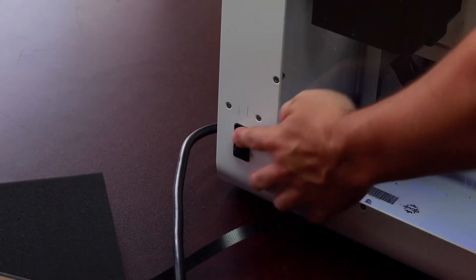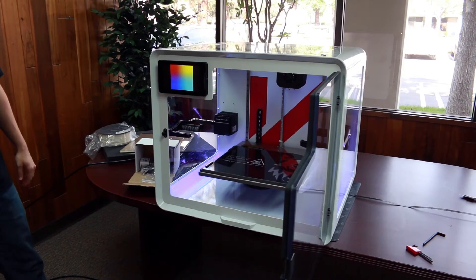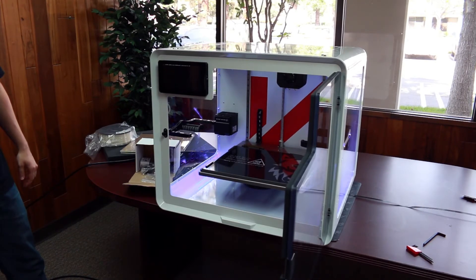We will now locate and turn on the power switch found on the rear left corner. Your Evo will be fully operational once the front screen is booted up completely.